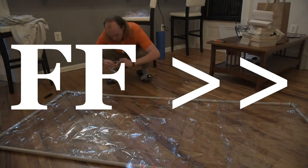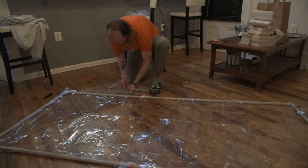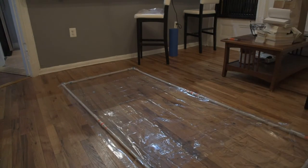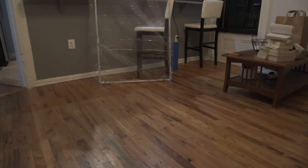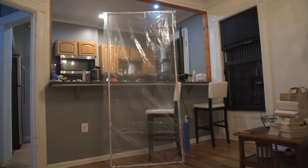Now I've got to attach it to the Velcro. Let's see if I can cut this into like six pieces. It's done — let's take a little gander.